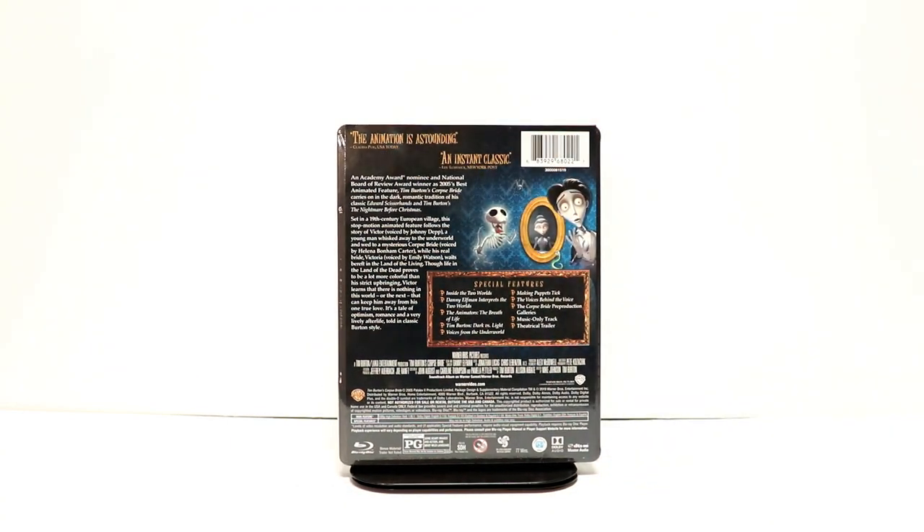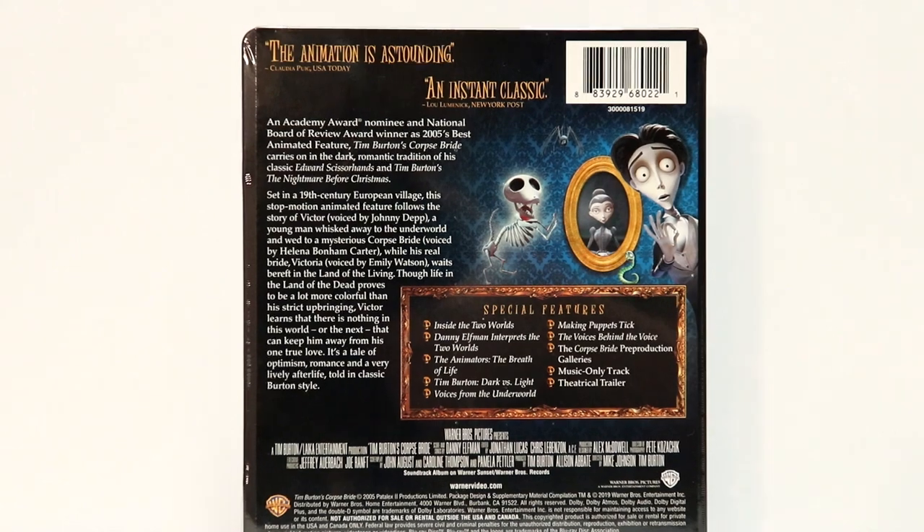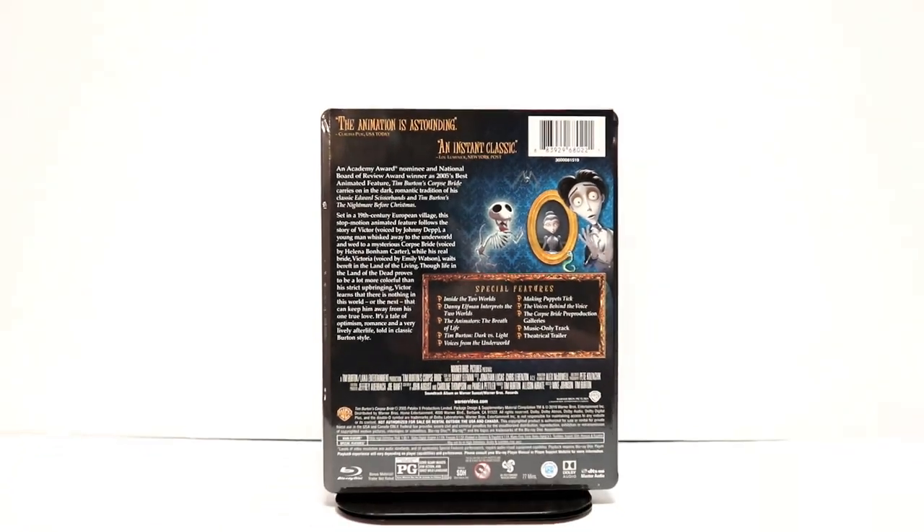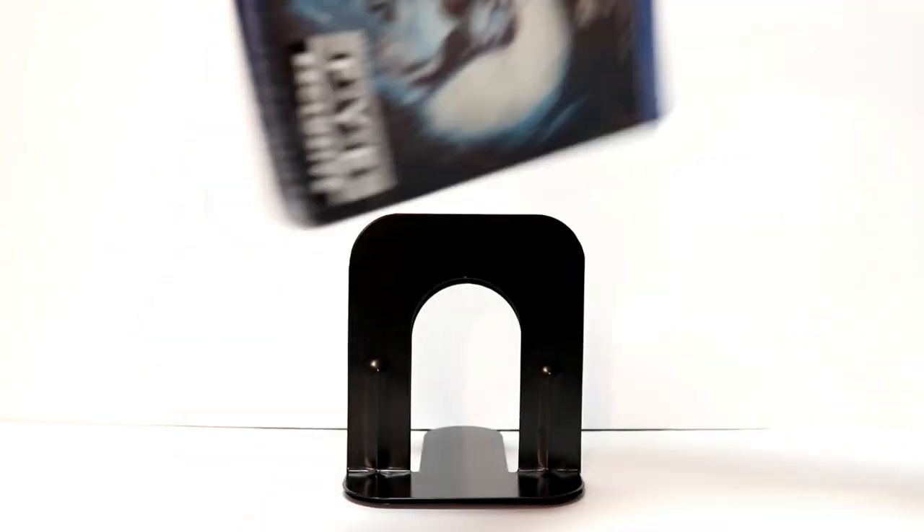And here is the back. If you would like to go ahead and check out these special features, you can pause and do so. I'm going to go ahead and remove this from the wrapper and we can take a closer look at this artwork.